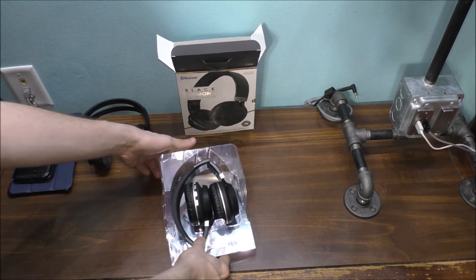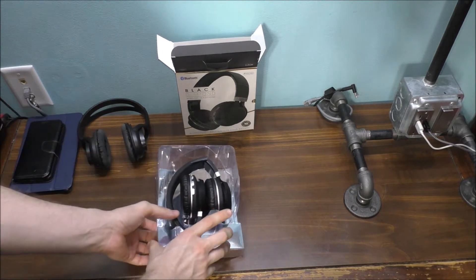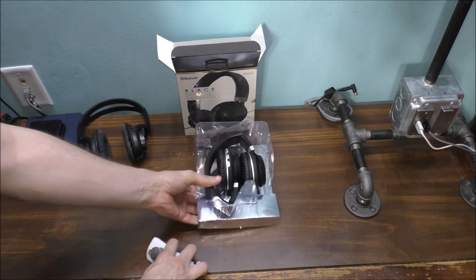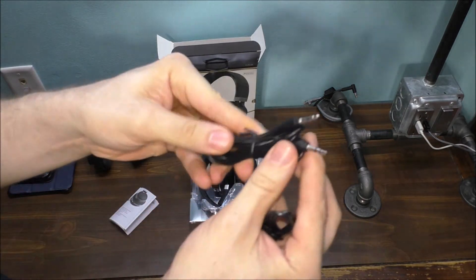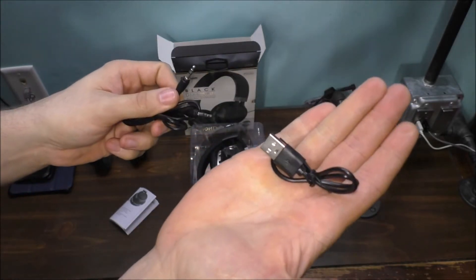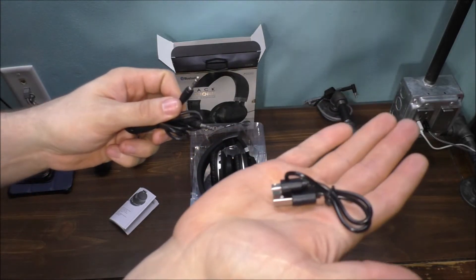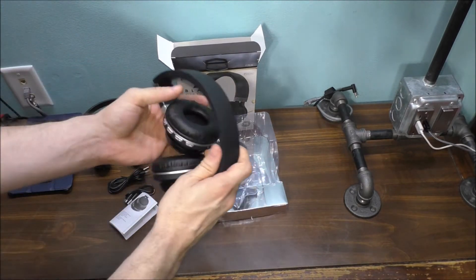Before we get these unboxed, let's go ahead and show you the accessories that come with the headphones. Of course, your instructions, your old-school headphone jack, and a mini-USB cable to charge the headphones themselves.